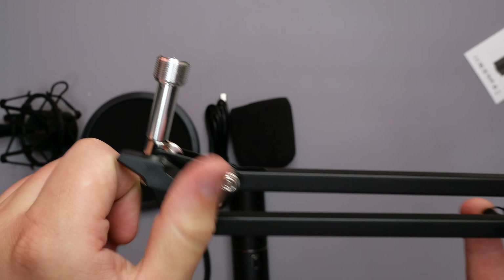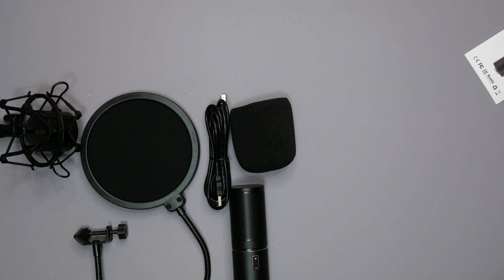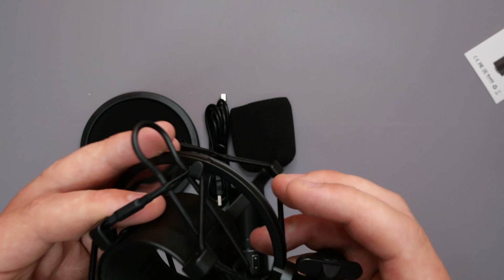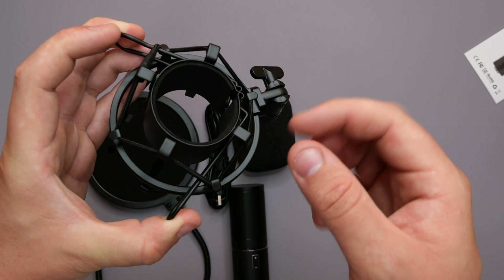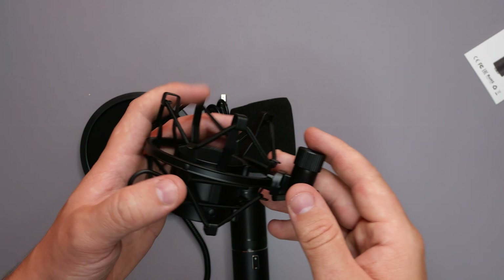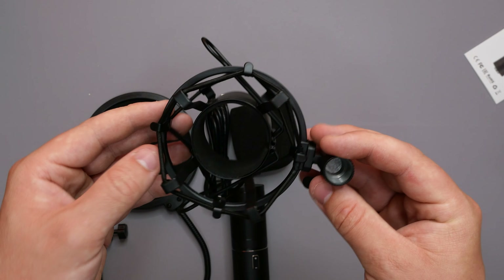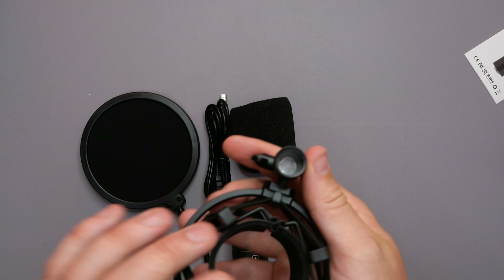Now we'll start with the boom arm because I'm going to get this installed while we go through the review, so I can do the audio quality test. Starting off with the desk mount — pretty basic. The one thing I do like is that they've got a large plastic pivot handle here. Normally they put a metal bar on it and it drives me insane because it's always fiddly to get a hold of. You've got extra padding on the base so it's not going to damage your desk, and basic plastic inserts — so when you tighten down on the arm, the plastic moves inwards tightening it. Pretty cool.